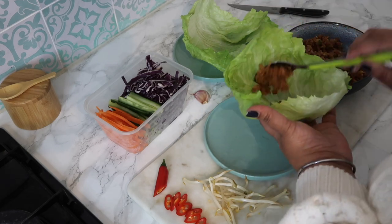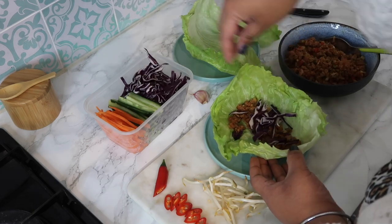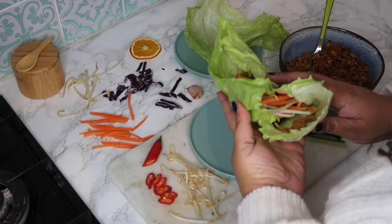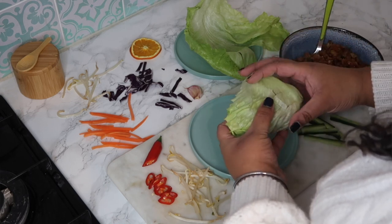Hi everyone, happy new year and welcome back to my channel. I thought I'd start this year with a recipe because these seem to be really popular, especially when I'm just sharing what I've had for lunch or dinner on my Instagram story. So I thought I'd start off by showing you how I make my Thai vegan chicken lettuce wraps.